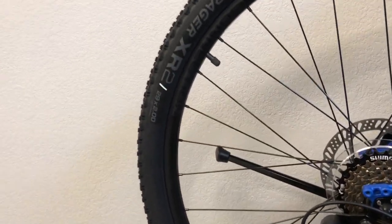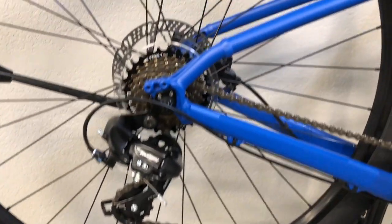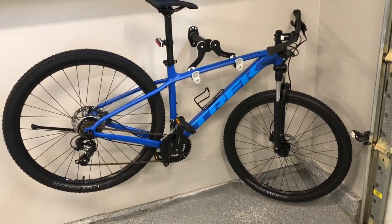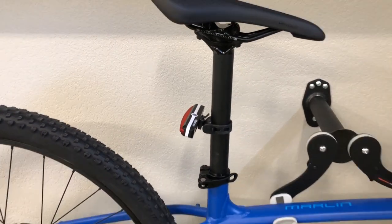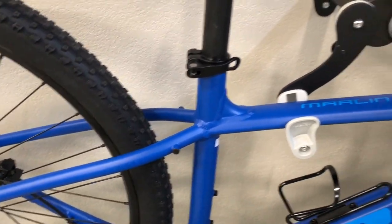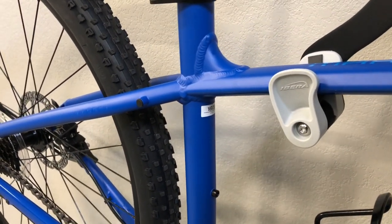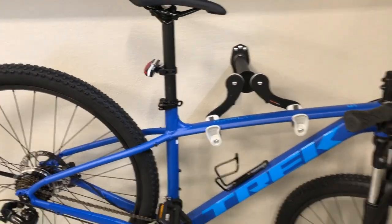You can see the tires — there you go, you can kind of see what those look like. It is dropper post ready, so if you want to get a dropper post for the seat, it does have the internal cable routing right there which comes out underneath. You could also have multiple water bottle holders — one there and one here. The size that I have is an 18.5, and the link I'll post to the Trek website shows what size you should get based on your height.